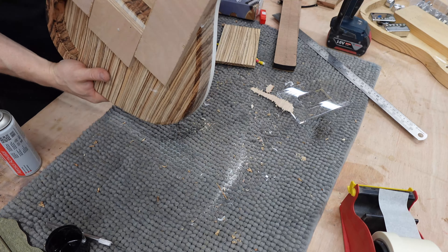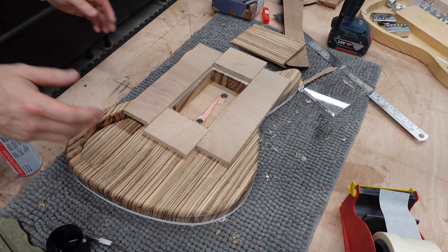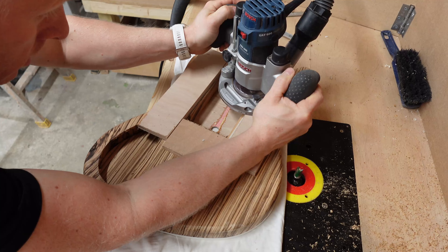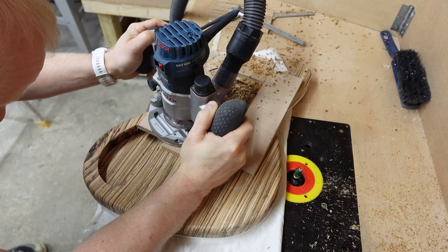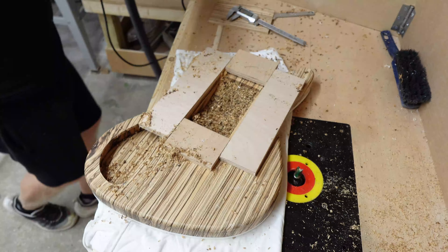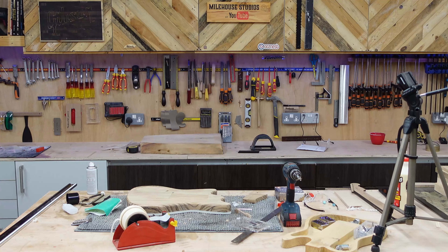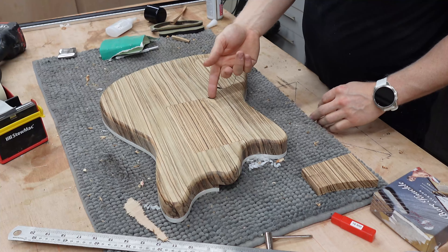It's comfy in there. I'm gonna router this out quickly and get this cover plate to fix. Come with me, we're montaging. And what do you know — bit of fettling and we've got a result. That one there is for our humbuckers. They could be secured with magnets.